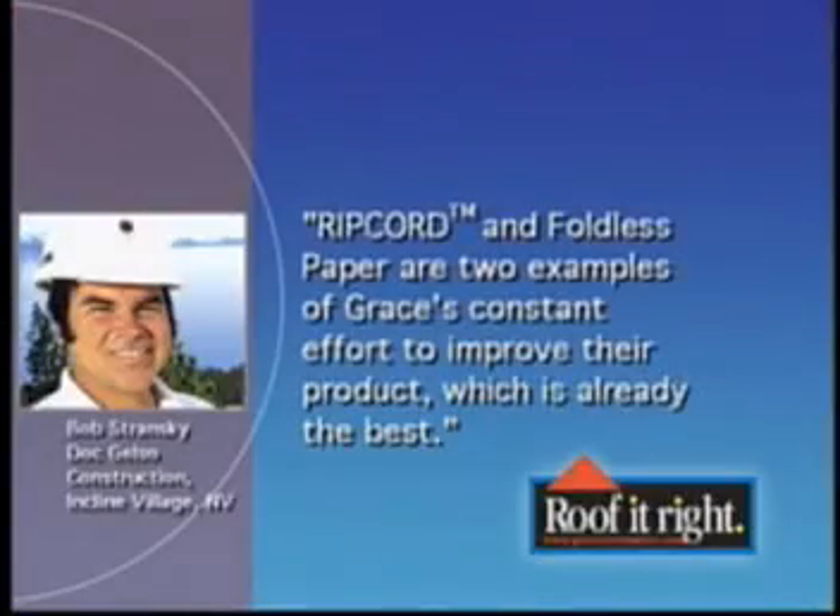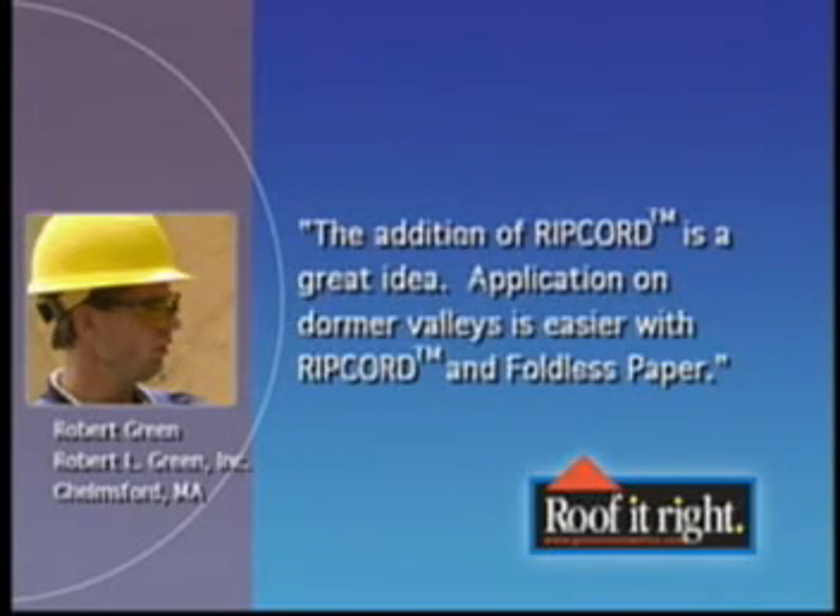Bob Stransky of Dock Gelso Construction, Incline Village, Nevada says: Ripcord and foldless paper are two examples of Grace's constant effort to improve their product, which is already the best. And Massachusetts roofing contractor Robert Green says: The addition of ripcord is a great idea. Application on dormer valleys is easier with ripcord and foldless paper.